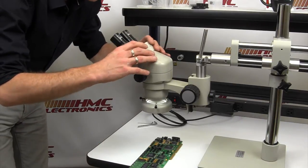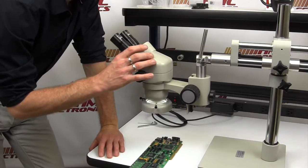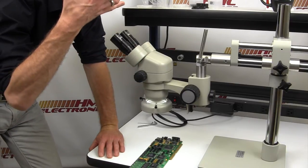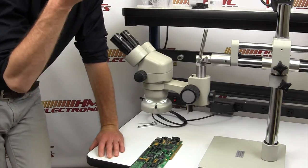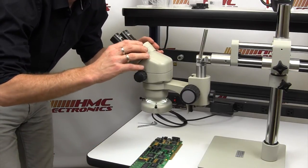One last thing — these turrets here, as they adjust in and out, that is for your interpupillary spacing. Each operator is going to have eyes at slightly different spacing apart. As you adjust these turrets, that's what that's for — it's for your operator comfort.